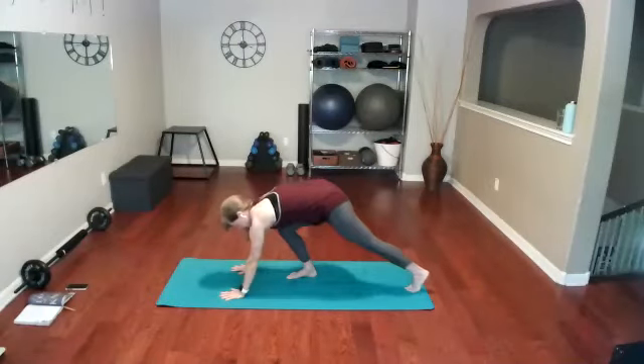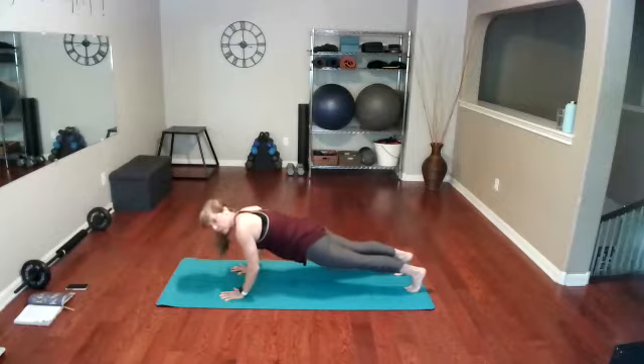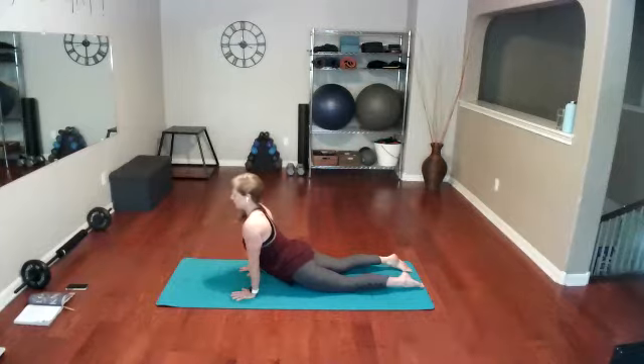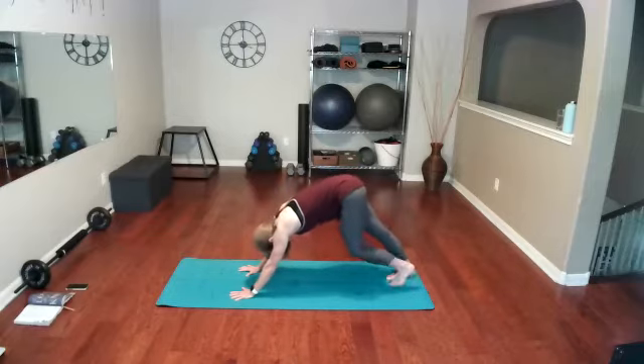Forward fold. Step right back into your plank — nice and tall plank, long legs, abs are in. Squeeze those glutes and thighs and slowly lower down all the way to your push-up position, down to the ground. Tuck the toes under, lift into upward dog. Inhale, exhale.